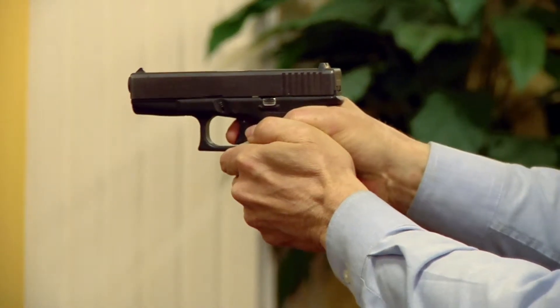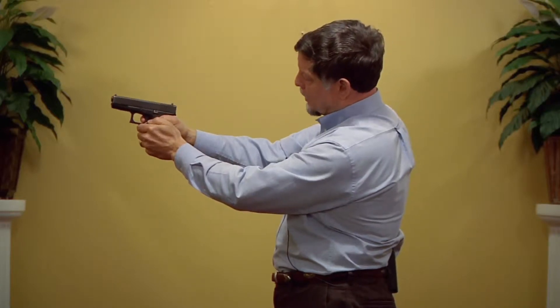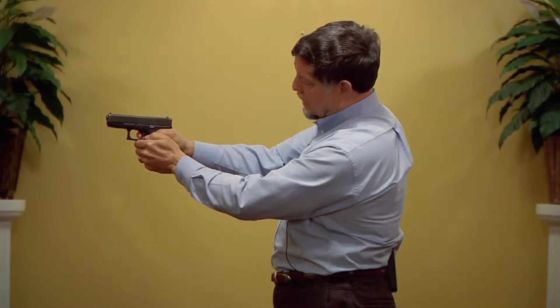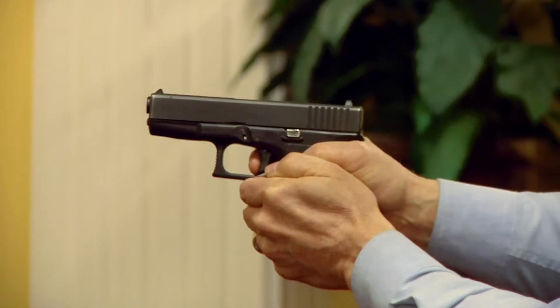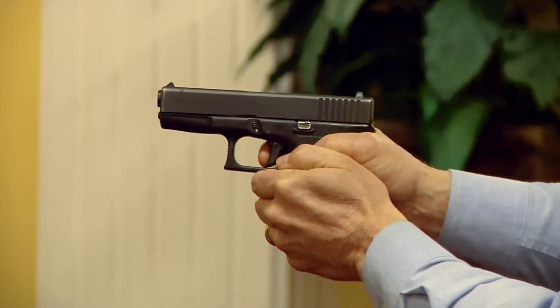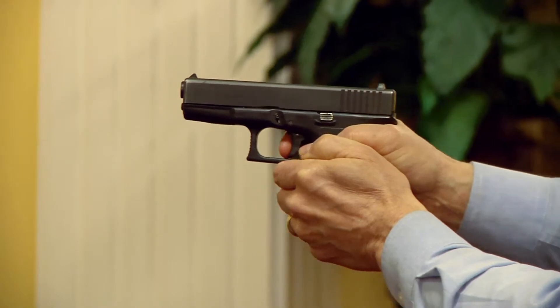However many times I want to pull the trigger, it will give me an audible sound, it will give me the feel of the trigger release, and then I can simply let off on the trigger — it resets — and I fire again. I can take my finger off and it completely goes back to the reset position.